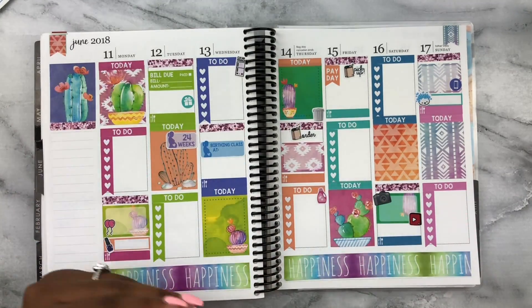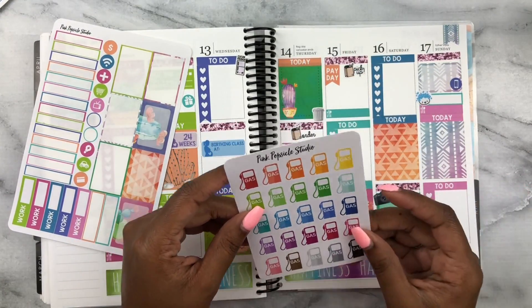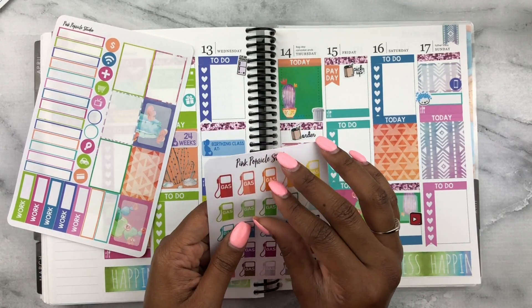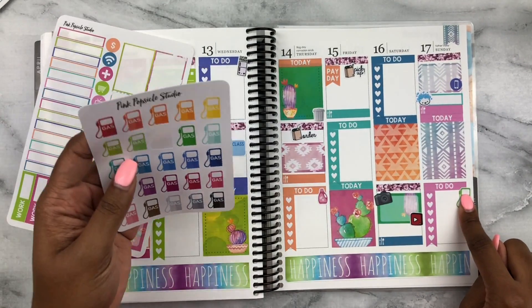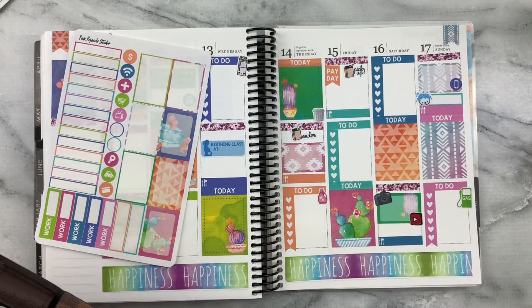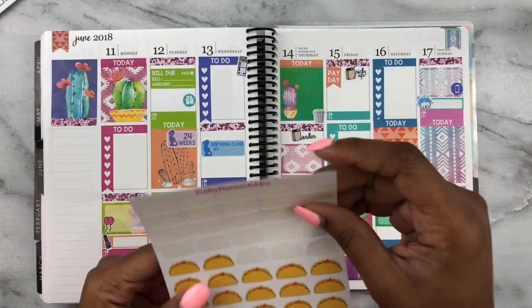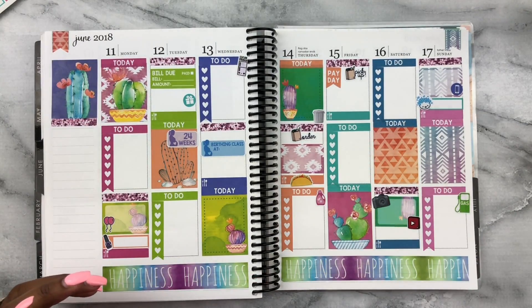On Sunday I'll more than likely fill up on gas, and I got these gas tracker stickers because I want to start tracking that again — I used to do really well with it and kind of fell off. I'm going to put that over here so I can write the amount I spent on gas. Also, we're probably having tacos on Thursday — I know it's supposed to be Taco Tuesday but it's going to be Taco Thursday. Using my taco stickers from The Crafty Planner Attic, which was one of my first sticker sheet purchases in this community.